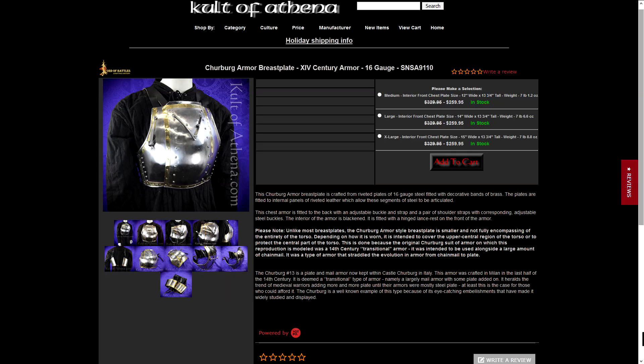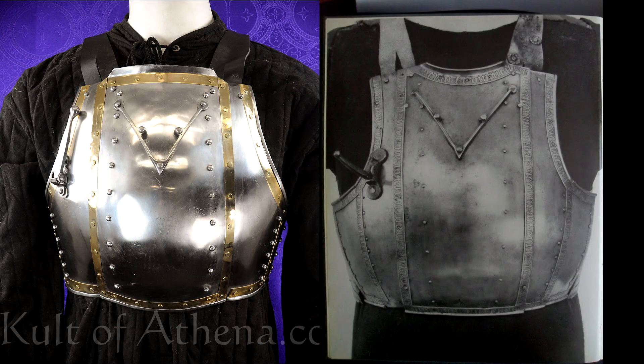Time for more crossbow tests. I got some discounted armor from Cult of Athena with minor defects. First up is a reproduction of the Cherberg number 13 breastplate made by Lord of Battles. At this price you can't expect a 100% accurate replica, and there are noticeable differences.